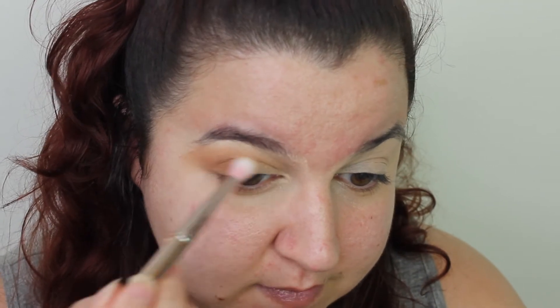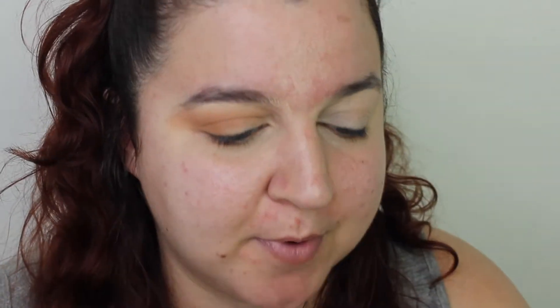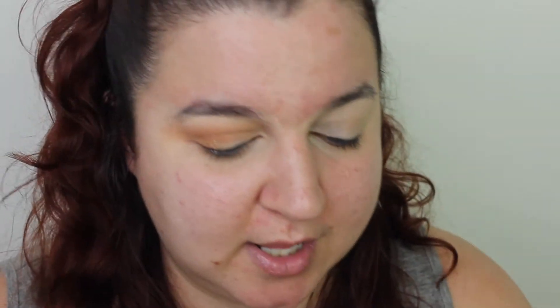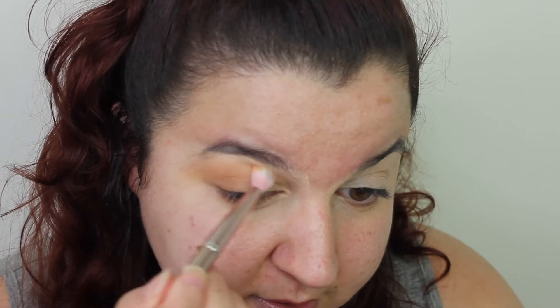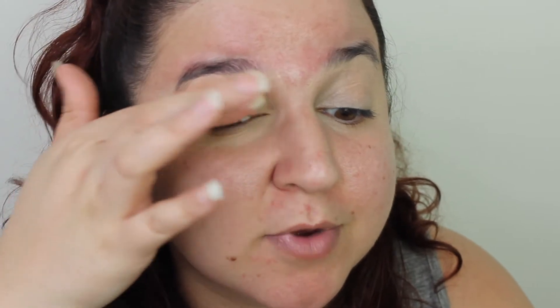I actually like the depth that we've got. I'm going to take that white and pull it right under my brow bone — it's like a banana-y color. And because I've gone a bit too far, let's go back in with this shade here just to bring the depth back up, and then on my lid let's go for this shade first and then top it off with this one here.